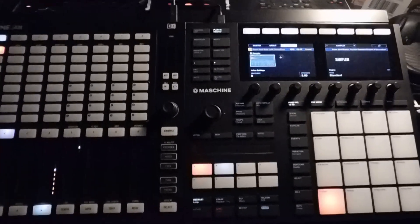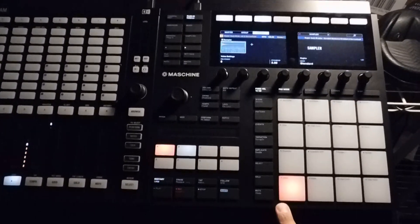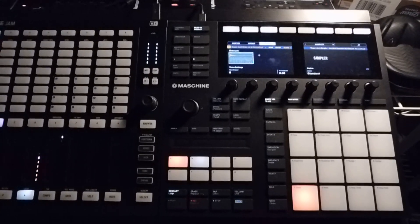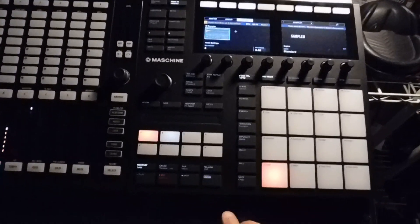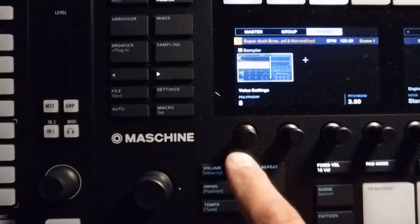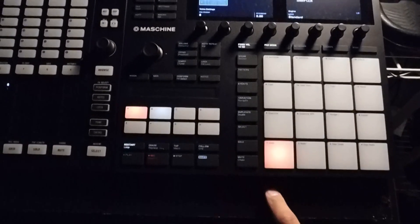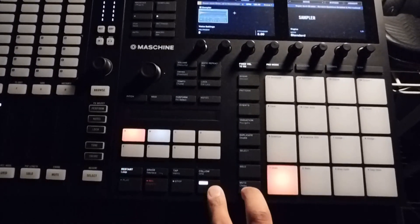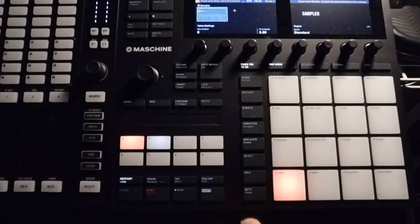I've got a classic scratch sample break that you'll probably recognize — let you hear it. It goes on like that for a while. Usually when you import a sample, the polyphony is set to eight, so it'll be able to play up to eight times and have those overlap each other. That's not what we want.